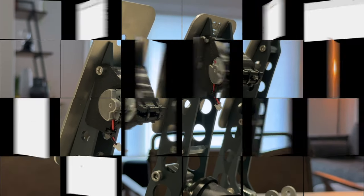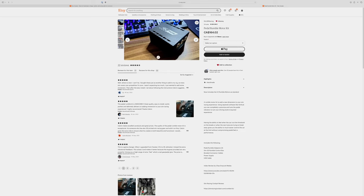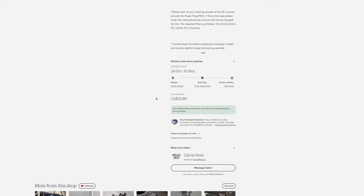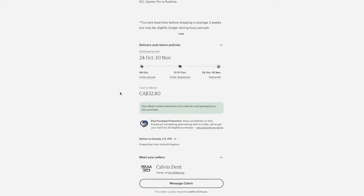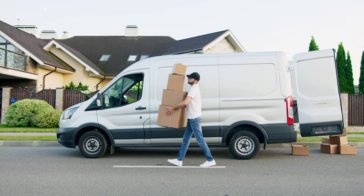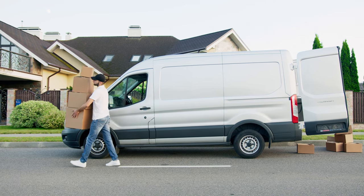I purchased this kit directly from the seller's Etsy store. It did take several weeks to arrive, but the seller made sure to mention this in the description before ordering and kept me up to date on the status of my order. As with most Etsy products these are from independent or small home-based sellers, so it's understandable that it could take some time for this to be made and shipped out to you.